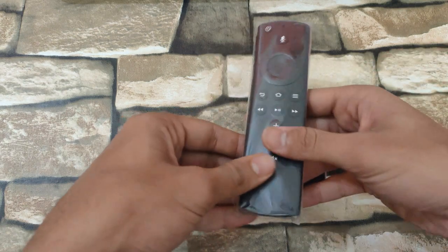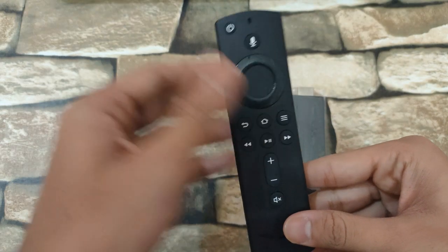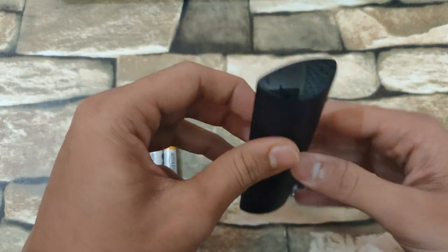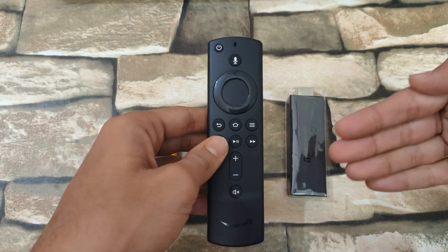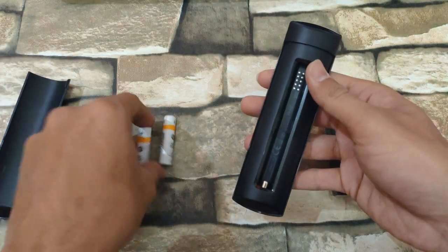This is the Alexa smart remote — the second generation model. In the first generation you did not have the power button and the volume rockers. The reason for this is the remote has an IR blaster. The smart remote communicates with the Fire TV Stick through Bluetooth. At the back you have slots to insert two AAA batteries.